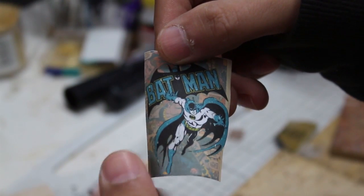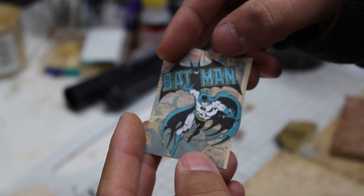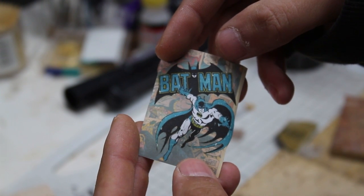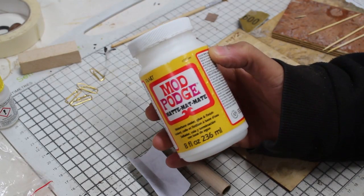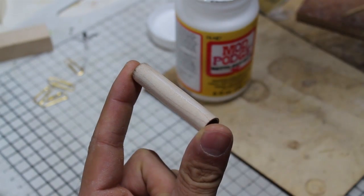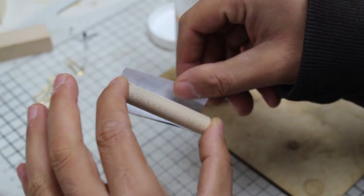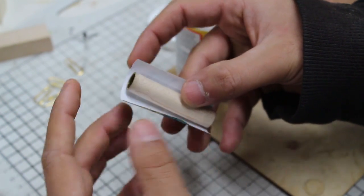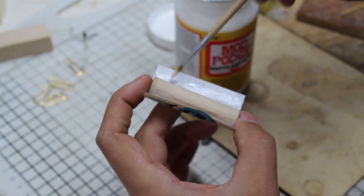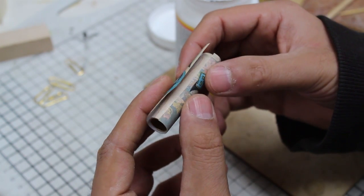No comic books were hurt during the making of this video. This is basically a scan of a Batman comic and a bit of Batman clip art I found on the internet, and I basically merged those two images together on Photoshop. Then using a bit of Mod Podge I painted a bit onto the wooden blank and then pretty much rolled that piece of artwork around the wood. I just painted a bit of Mod Podge on and then stuck it down and rolled it up until the image wrapped all the way around the outside of the wood.